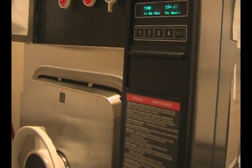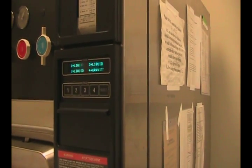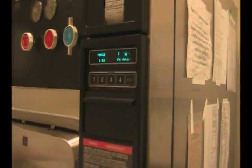Now that it's properly sealed, we can go ahead and select our cycle. We're going to use cycle one. Go ahead and press the button twice, and the cycle will begin.